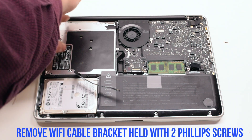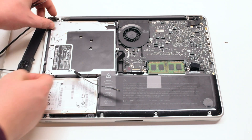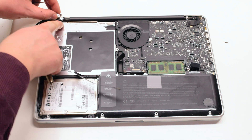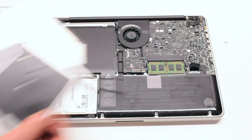Remove the Wi-Fi cable bracket that is being held in with two Phillips head screws. One of the screws is attached to the Wi-Fi cable. Pull it out. Lift and remove the drive.